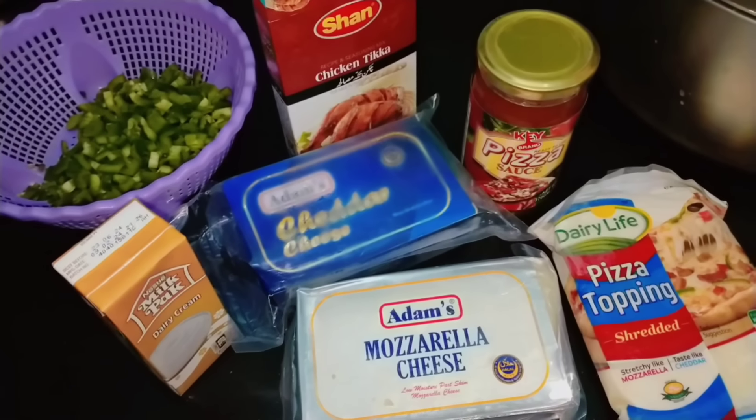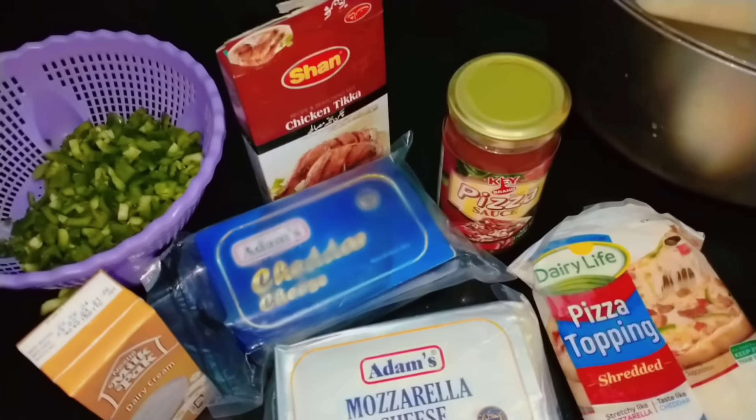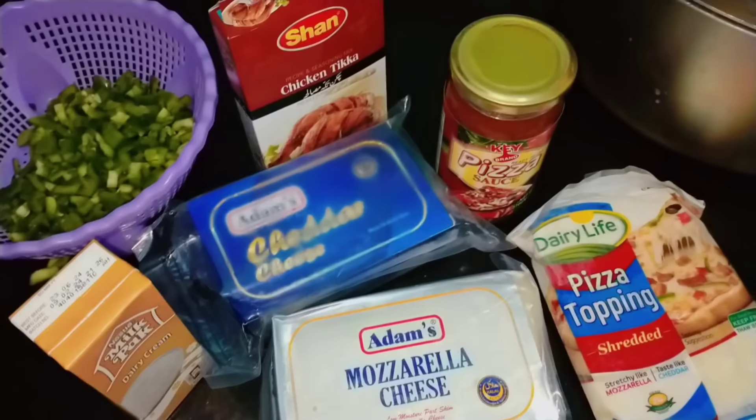Hello everyone, welcome to family, how are you? Let's get started. What will be added to the samosa? This is a creamy capsicum chicken samosa.